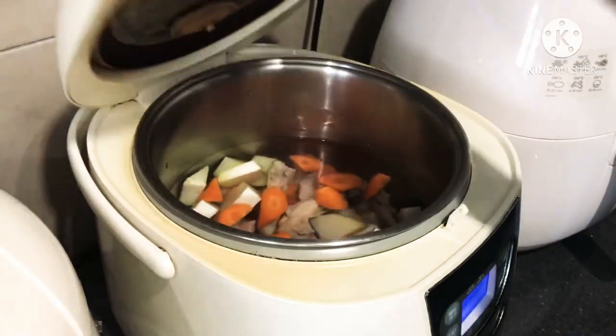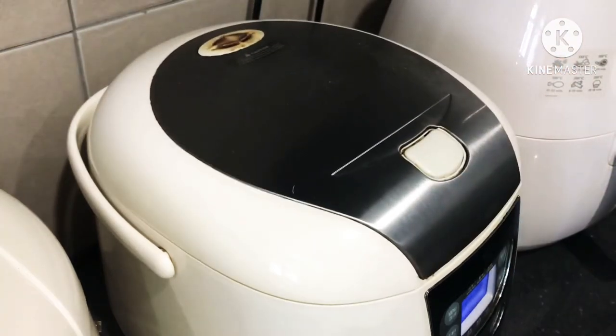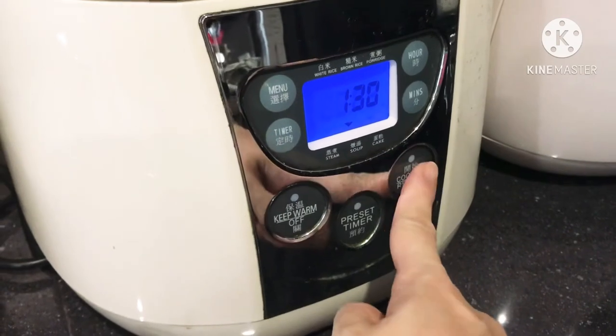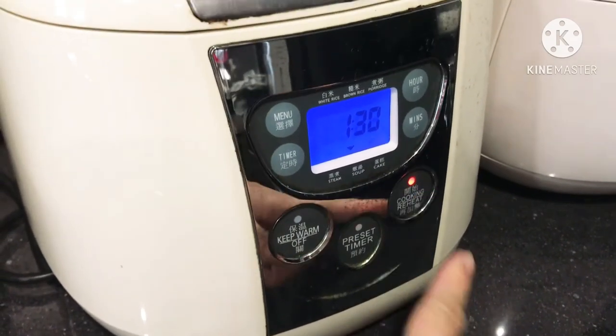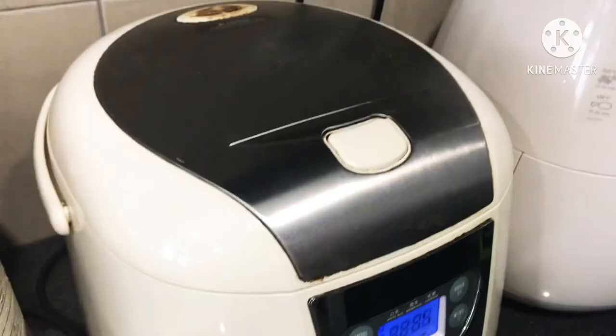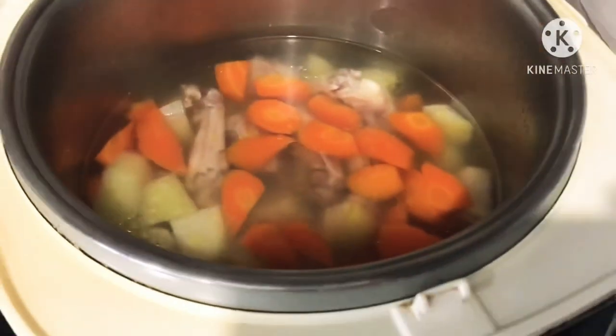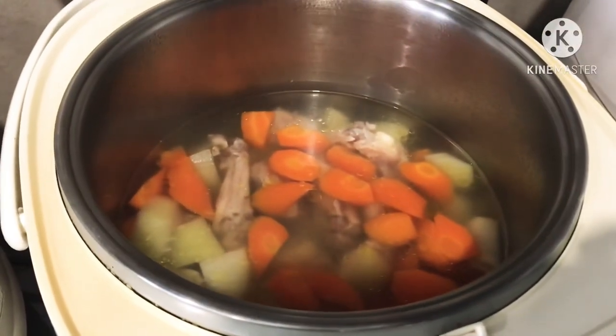So here, we will just let the soup cook in the smart cooker for one and a half hours using the soup function. After that, we will just need to add in some salt and stir well. Pour it into a large bowl and add some sesame oil to serve.